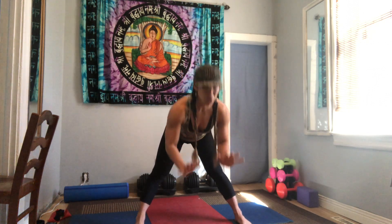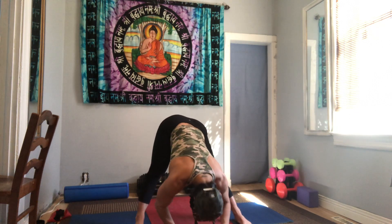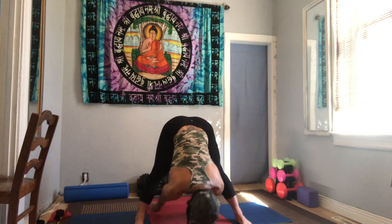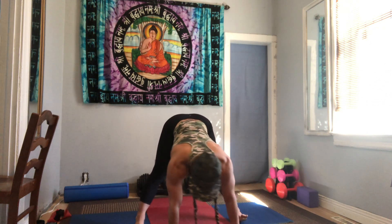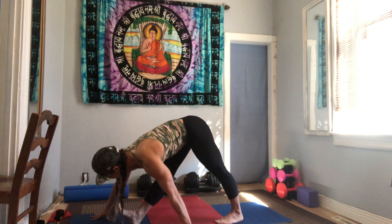And switch — oh, my thighs are burning! Let's go, five, four, three, two — both heels up — last set of ten, nine, eight, seven, six, five, four, three, two, one. Heels down, legs straight, toes forward, fold in, rock the hip side to side. Take a break if you need, and let's move to plank.